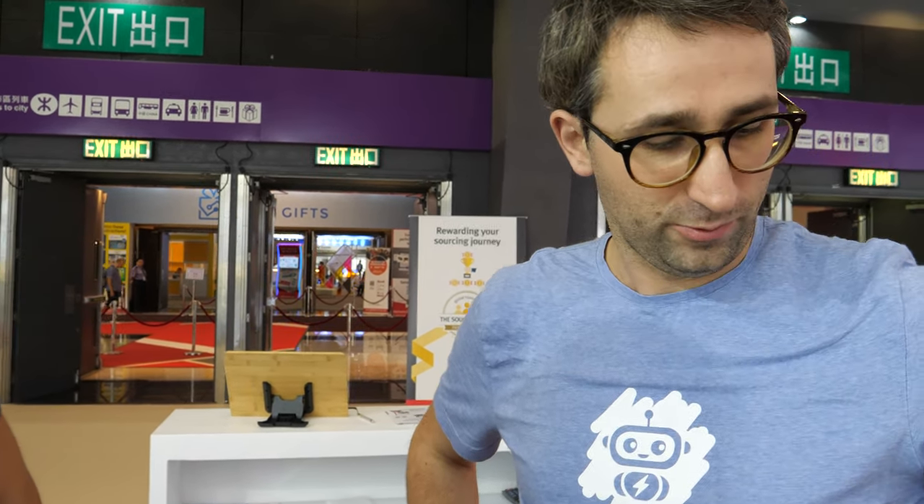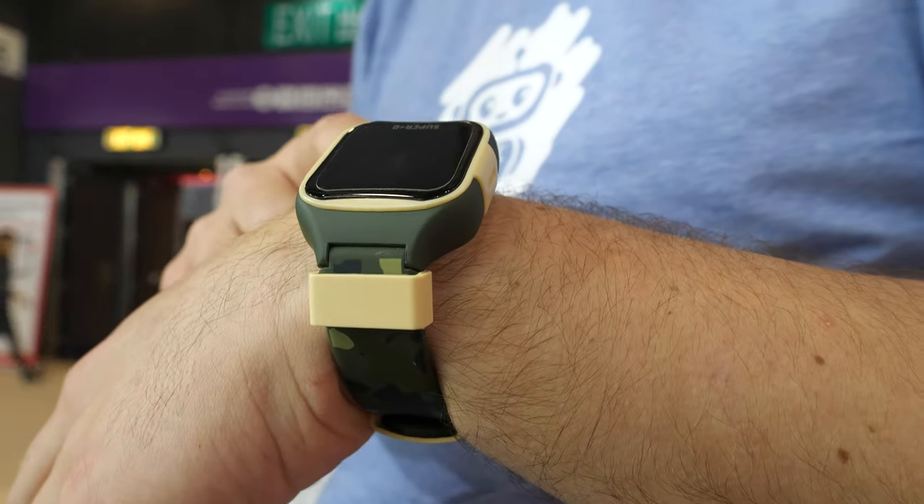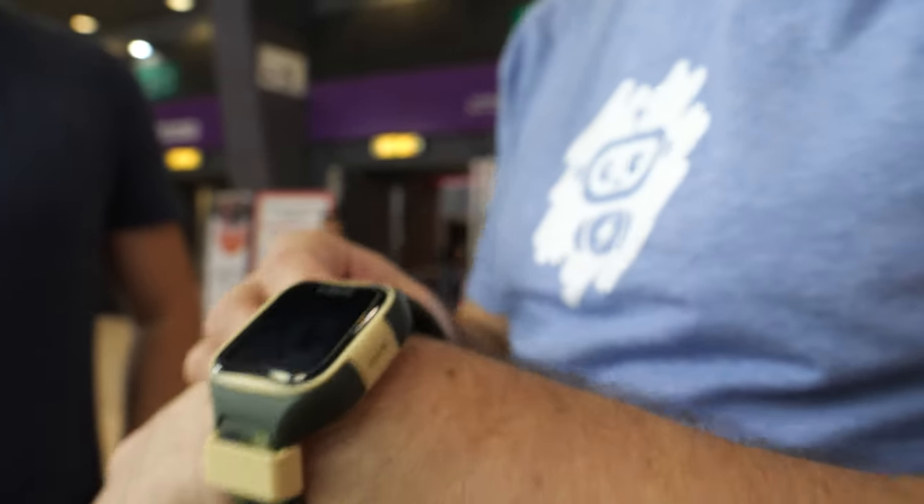We're here at a Hong Kong fair. We are from Super G team. We have a kids GPS watch, but we don't call it a GPS watch — we call it the first kids mobile phone.